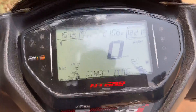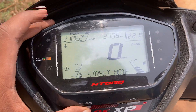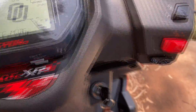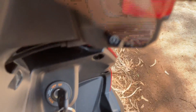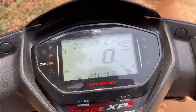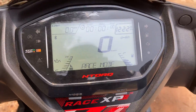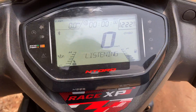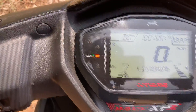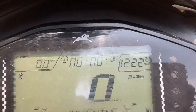Talking about the speedometer, there is a mode button to switch between street mode and race mode. Now you don't need that button while riding — instead, you can use the voice listening mode via the self-start button. If you are connected to your phone or a mic, you can just say 'activate race mode' and the N-Torque recognizes it and switches automatically. Other display details include engine heat, fuel gauge, clock, and lap timing.